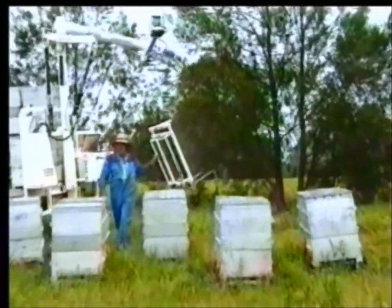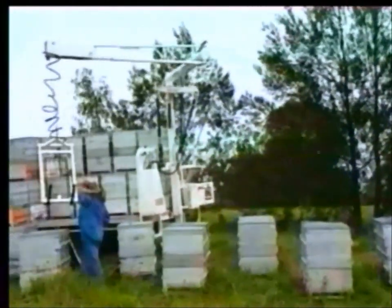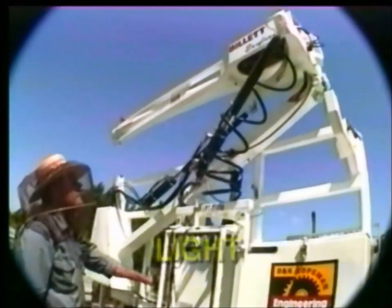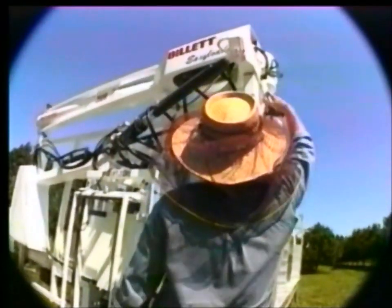The Billet Easy Loader improves handling time by allowing you 360 degrees of access around your truck. The Easy Loader is cheap, light and compact, and folds down into a slim frame for easy transportation.